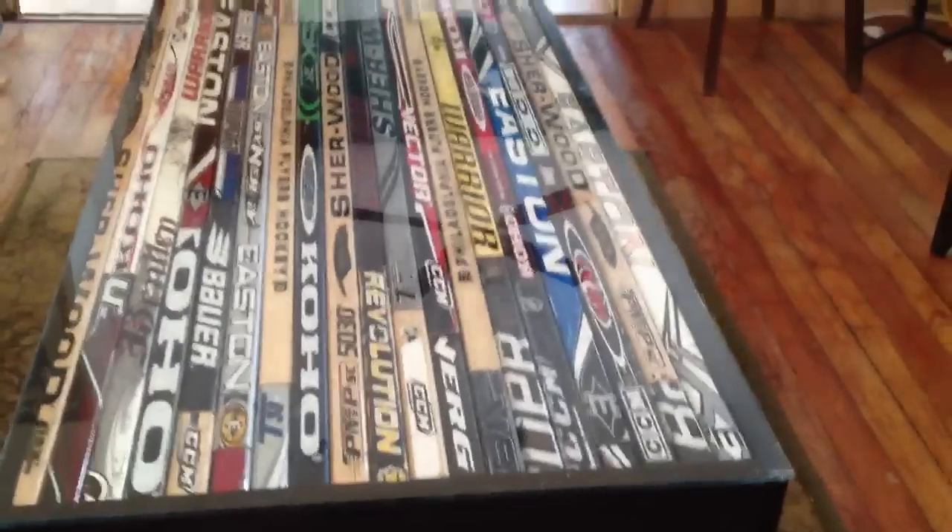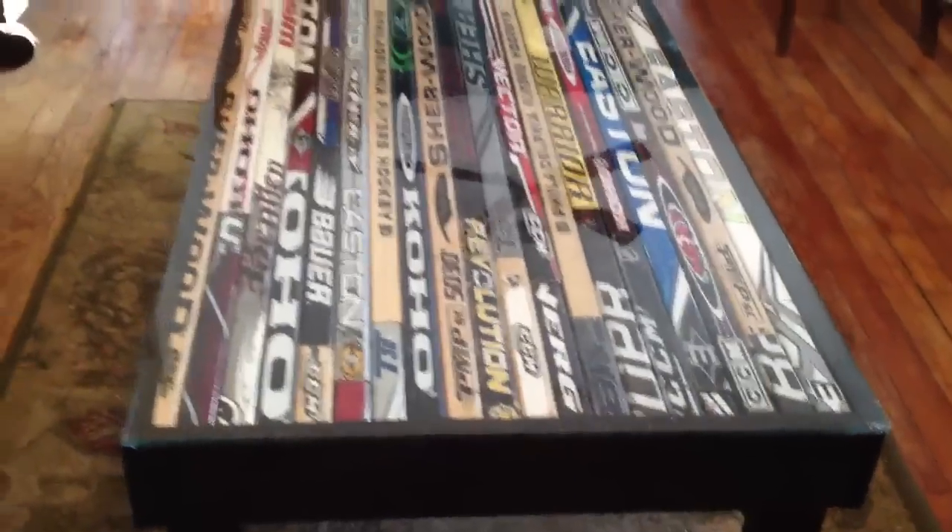Got a big piece of glass I cut myself. Been saving sticks for like three years now, finally got enough to build something with them. Got all different brands — even got these Flyers ones in there, got two of them.